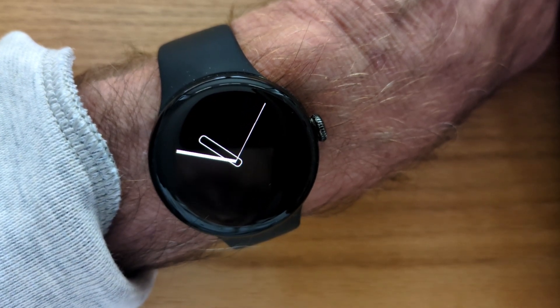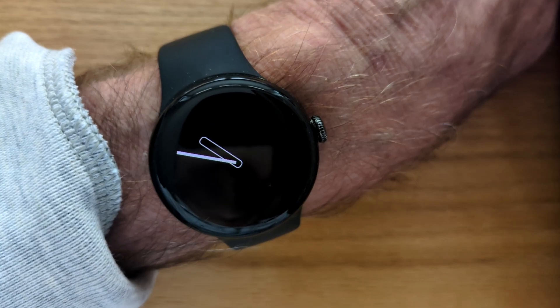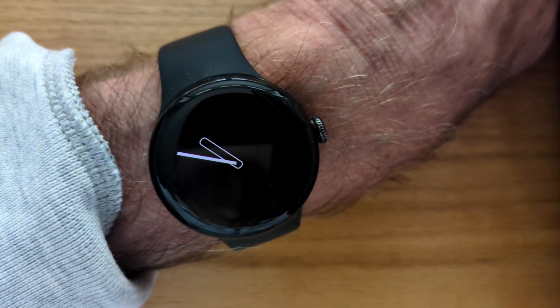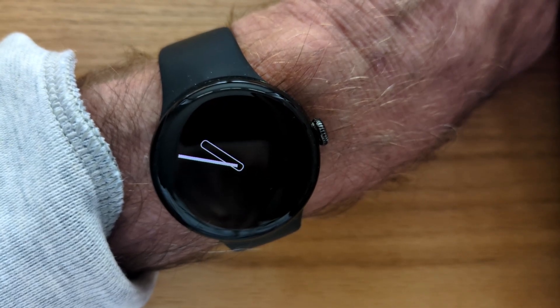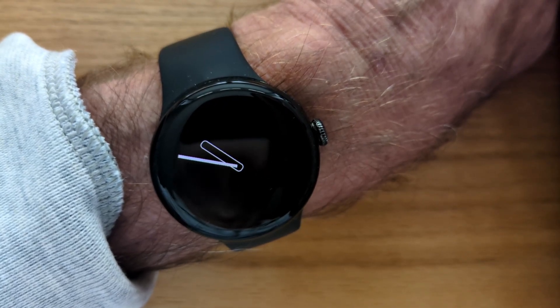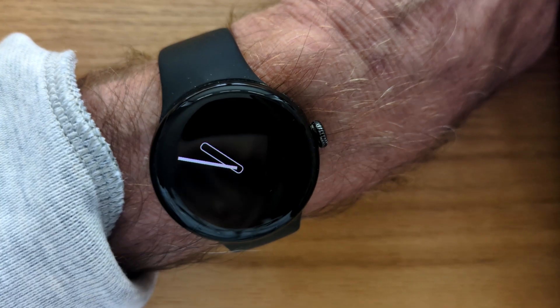Hi, I'm Malcolm, the developer of Wear Notification Helper. If you have a Pixel Watch, you'll know that incoming notifications don't wake the screen, so you don't get to see them unless you tilt your wrist at just the right moment. Personally I find that pretty frustrating. So today I'm going to show you how to use Wear Notification Helper to display incoming notifications as they arrive.